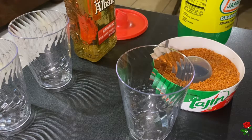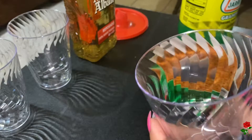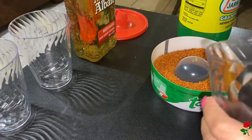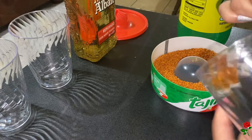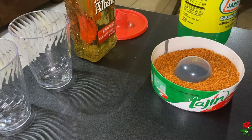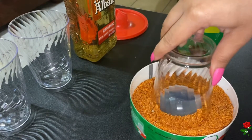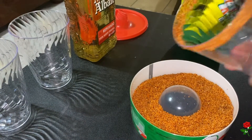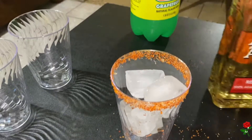The next drink I will be making is a paloma. To make this look fancy, I'm going to put some tajin on the rim. You just want to get a wedge and circle it all around — make sure you coat the rim of the glass with some lime juice — and then you want to dip it in your tajin or salt, whatever you prefer. This is how your rim should look.